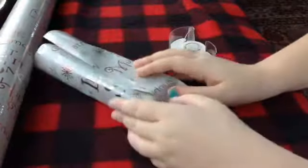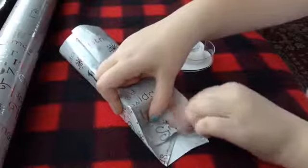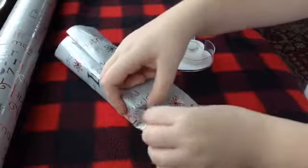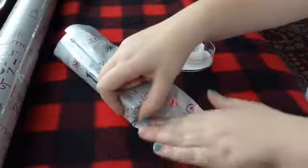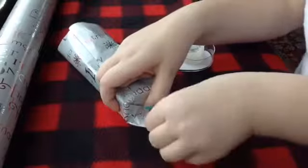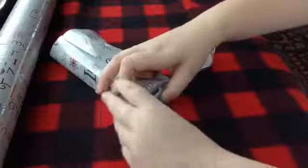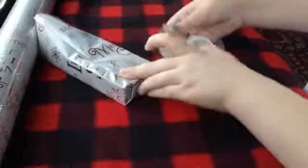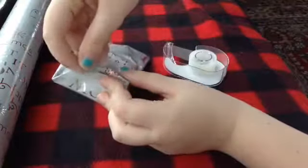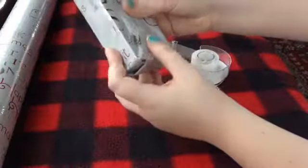Then you are going to move on to the sides. I'm going to crease the edges like so and fold them inwards. I'm not the best at wrapping presents — I'm very clumsy when I do it. I usually like to bend the little corner in, then get some tape and tape that right there. So I've got one corner done and I'll do the other corner.